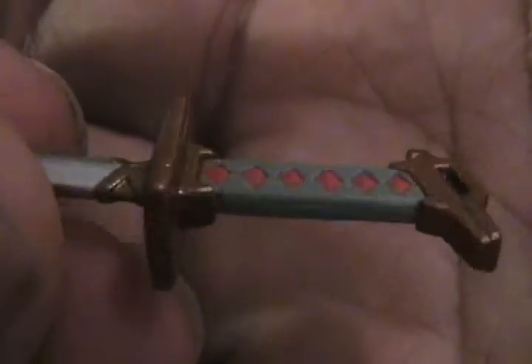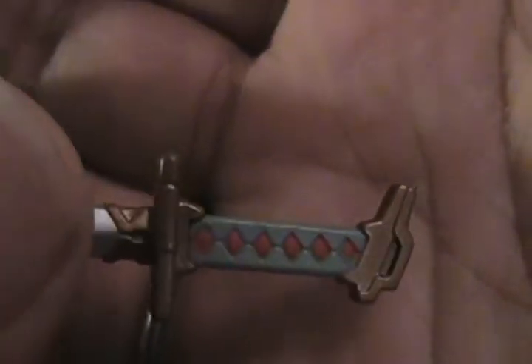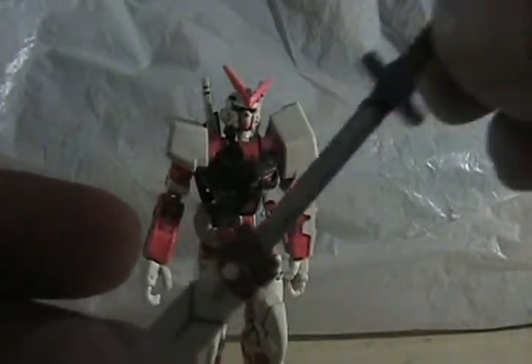Look at that — nice, nice coloring. That just slides right in there.